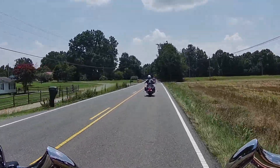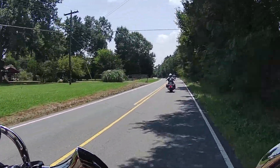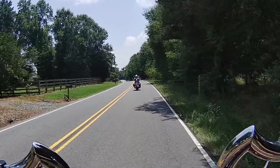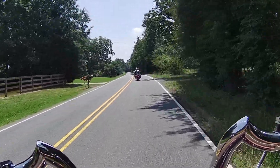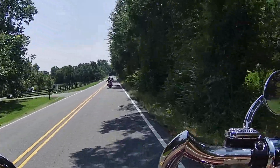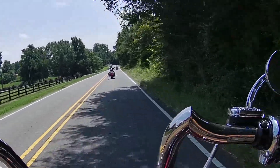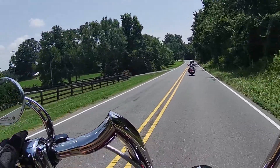Everything appears to be pretty darn good, so I'm pretty happy with the way this turned out. The bars may need to come in just a little bit, but I'm going to let Big D figure out where he wants these bars. Might need to move the mirrors a little bit too.